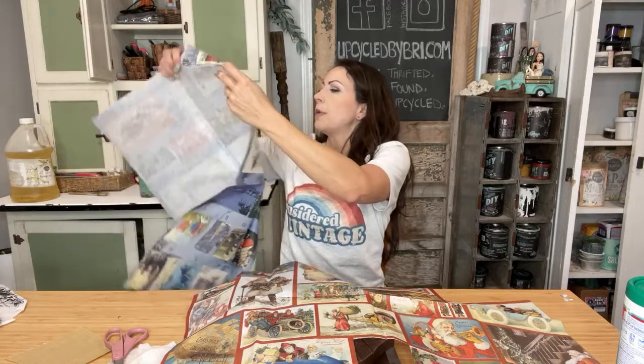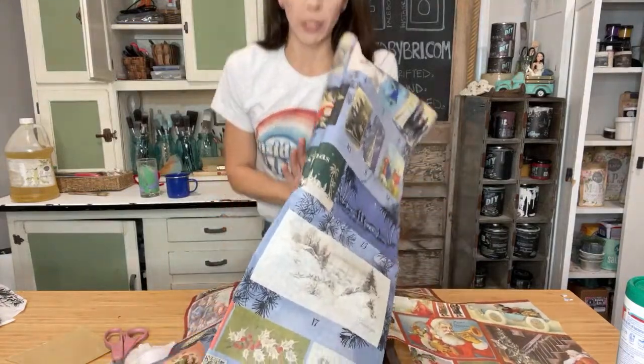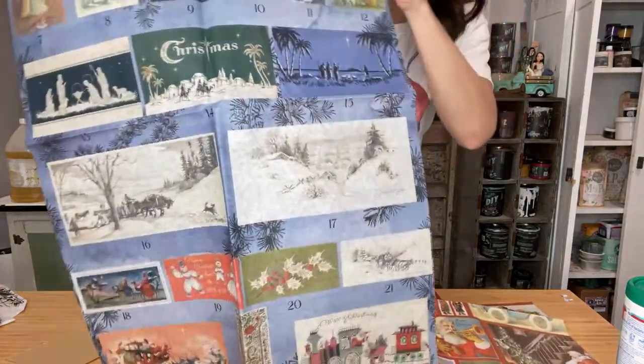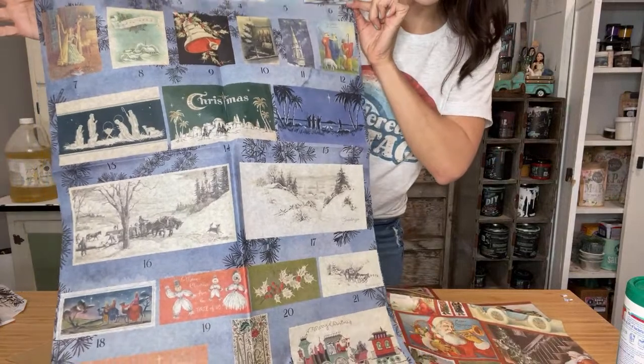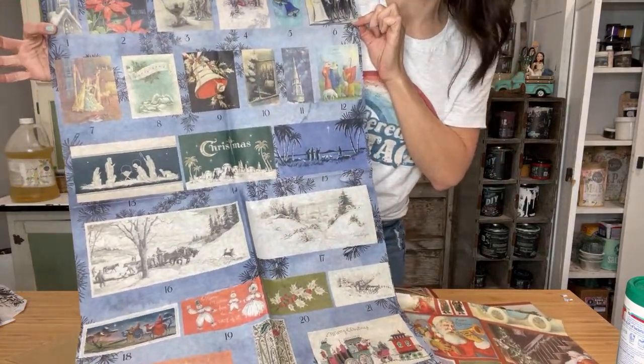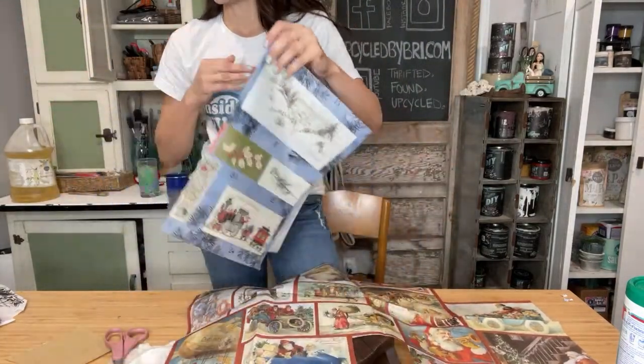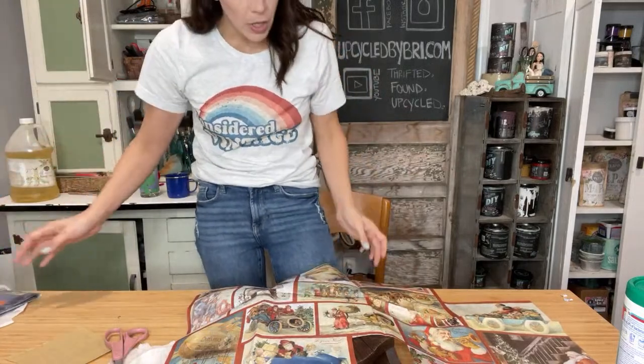Thank you guys for the thumbs up. If y'all want to share this out, that would be great too. I think I put it in my creative group already, but if you want to send it to a friend, that is always appreciated. So I'm thinking I'm going to use Santa postcards because these are more horizontal. And these little sleds — they hang vertically.